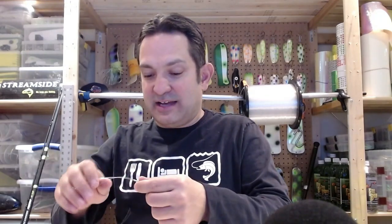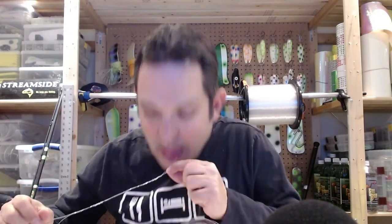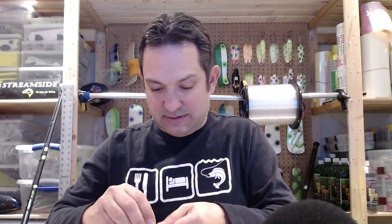I like the double uni and, in general, I like to use knots that are quick and easy to tie because if I'm doing this on the boat with customers I don't want to be messing around — customers are talking to me and I need something very quick, easy, and effective. I've got my double unis cinched up nice and tight, and now I'm cutting the tag ends off.